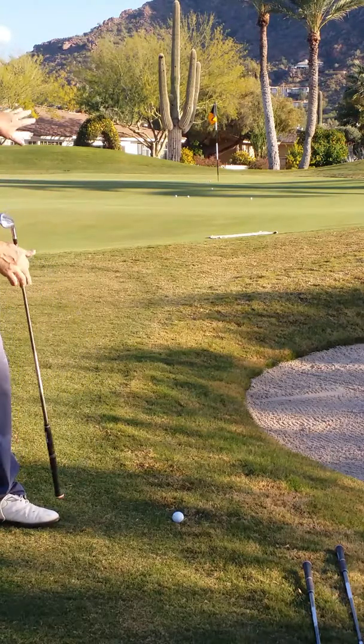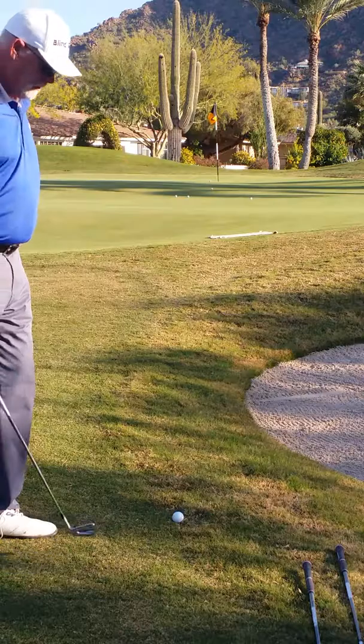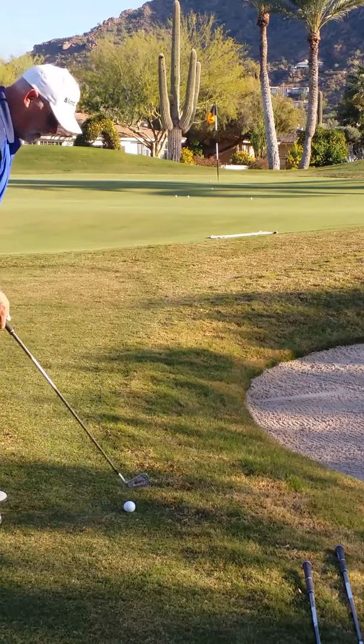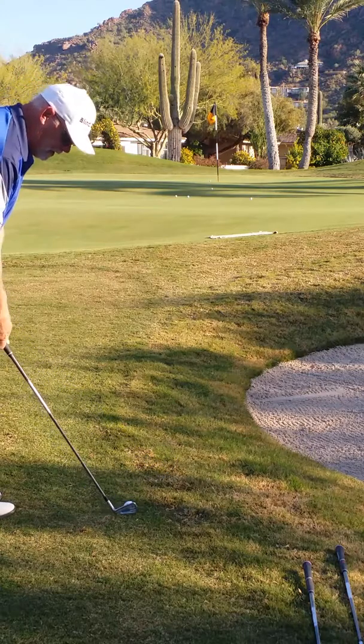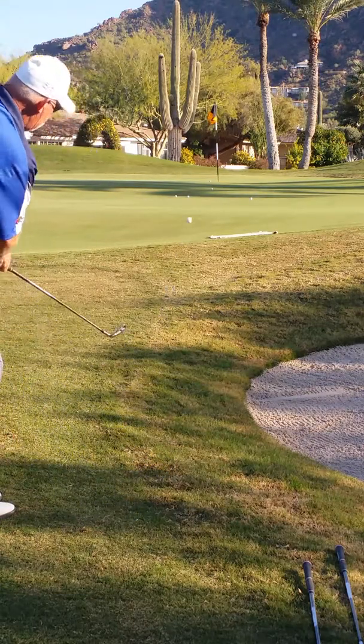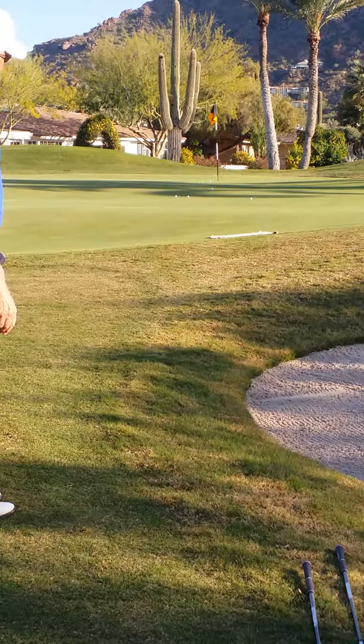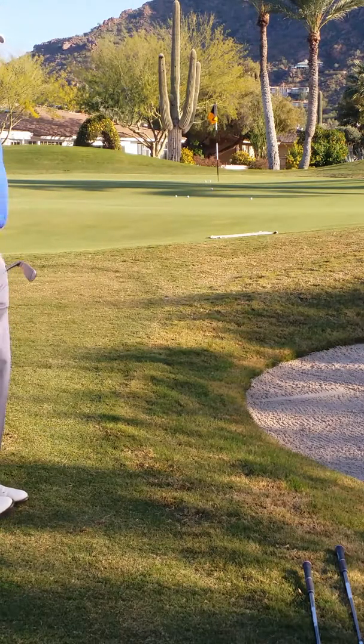With a 7-iron you're going to see it's going to chase right back to pin high. The proper club for this shot is a 7-iron. That ball happens to be about a foot away. Again, focusing on the towel — always the leading edge of the green. Back. Through. Kissing cousins.